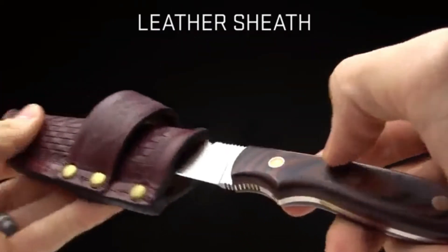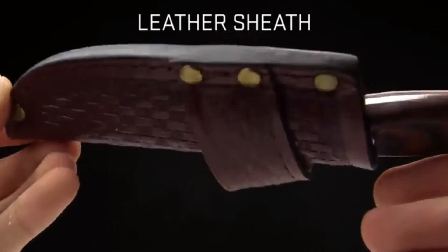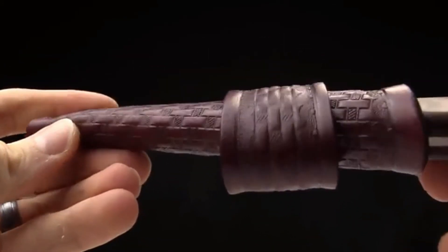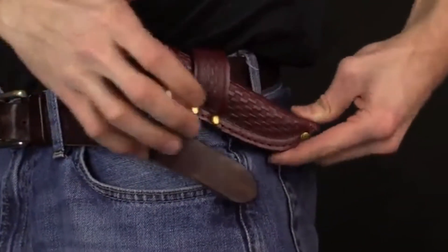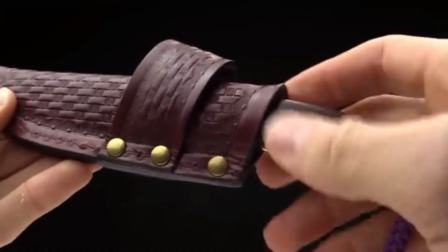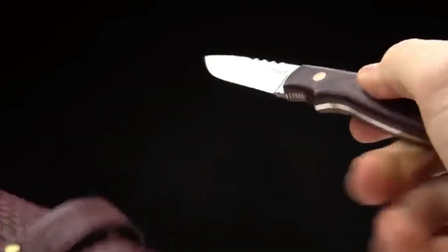Let me show you the sheath on this knife. It's a very cool leather sheath with a great feel to it. There's a lot of ornate design and pressing in there. The sheath weighs 1.5 ounces. So all told, you're looking at just over five ounces for the entire knife and sheath.